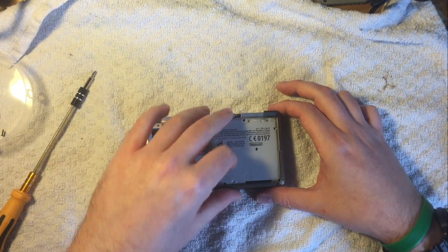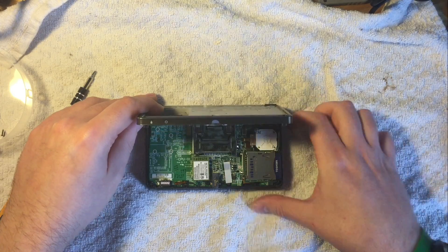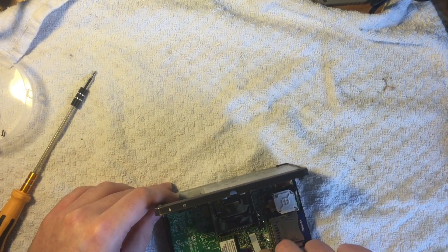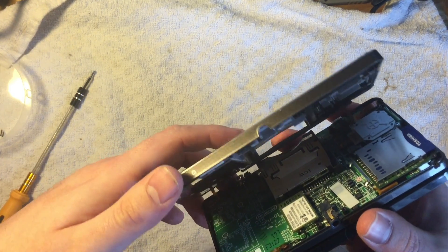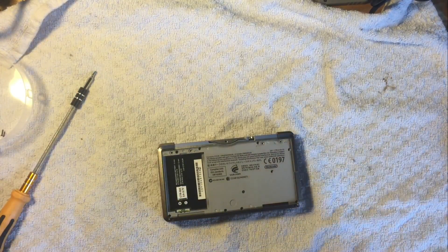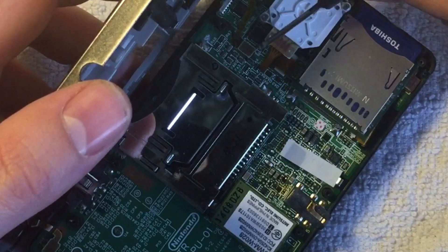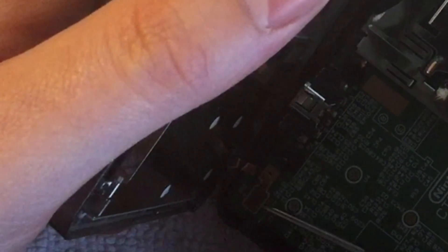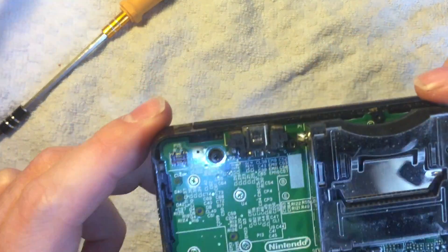Once all the screws are out, you lift out the bottom unit. There are two very flimsy ribbon cables — one down in the bottom corner and one where my index finger is. These need to be lifted out before you do anything. Use a small flat head screwdriver just to lift out the ribbons. There's one — and that's two.